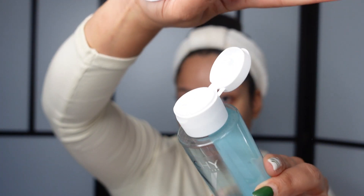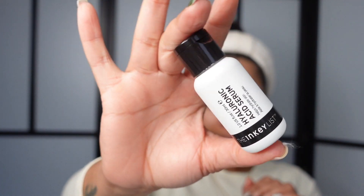Then I moved on to my normal skincare routine. I tone my skin — I've been using the Vichy Pureté Thermale toner for years and it's been doing me good.